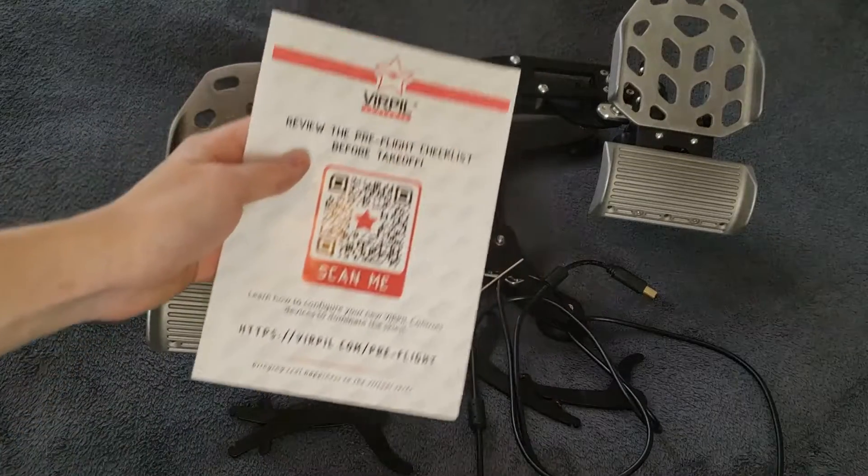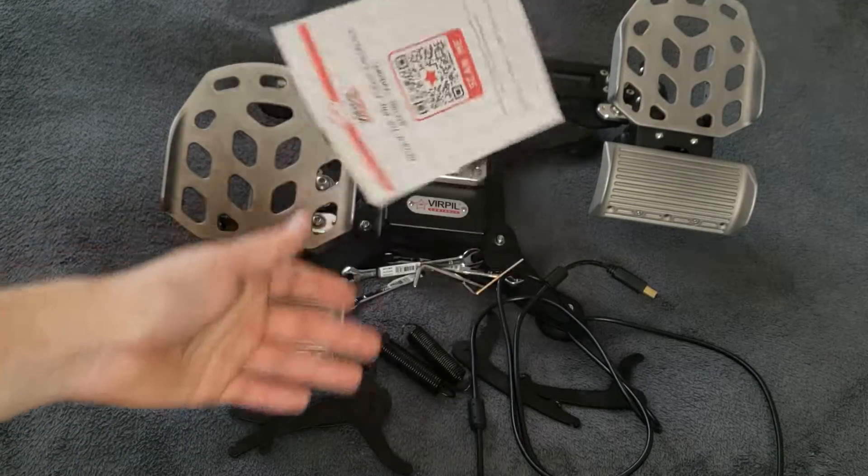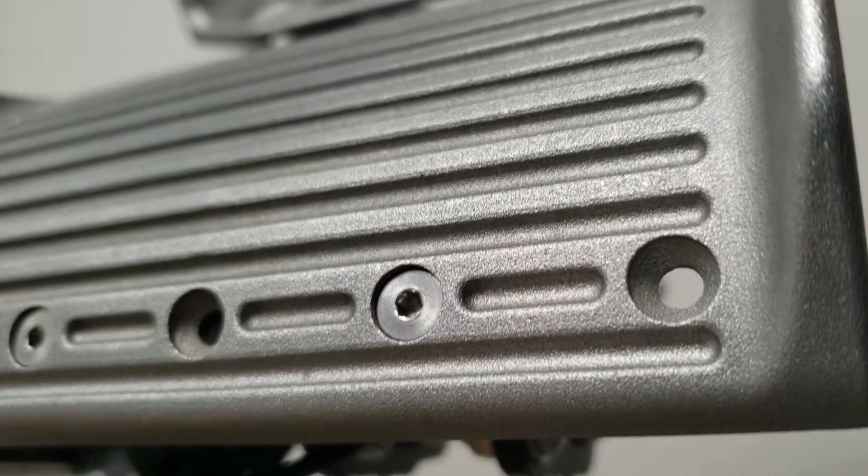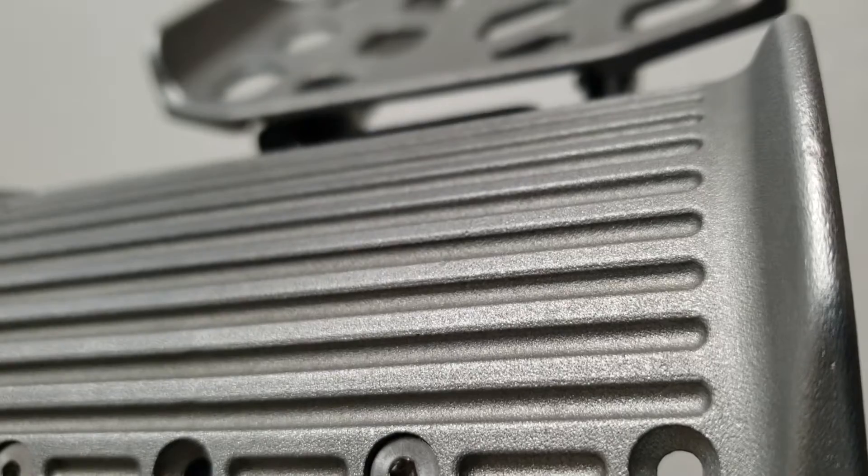You get a card with a QR code which will lead you to the website with the instruction manuals. I will have a link to the website in the description. The product also comes with a 14-day return policy and a two-year warranty.